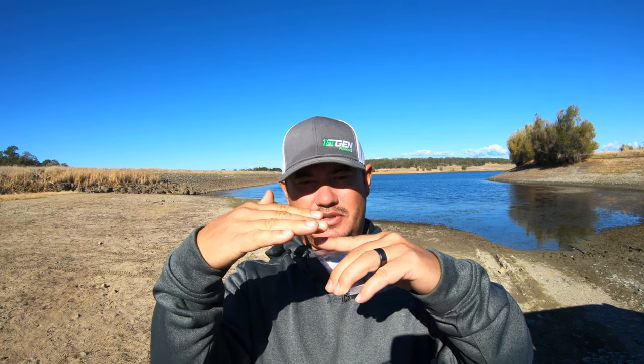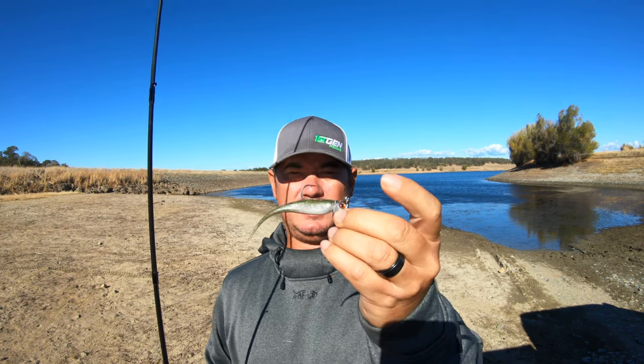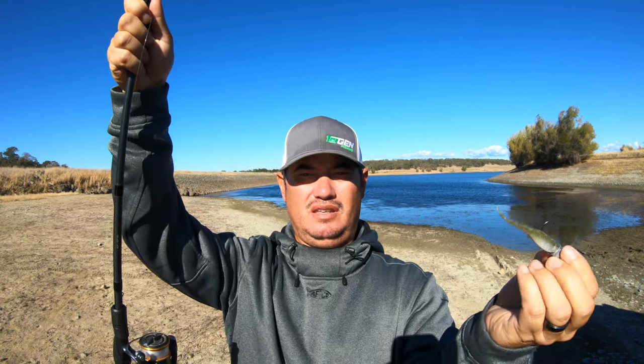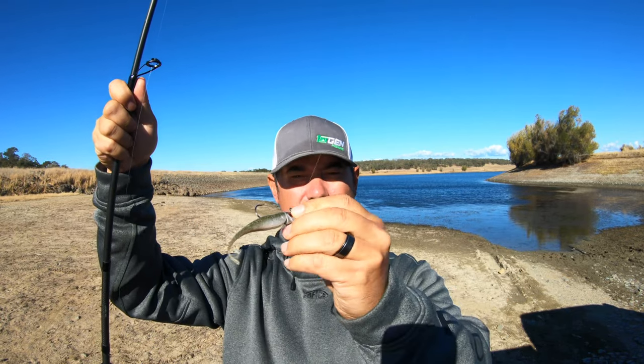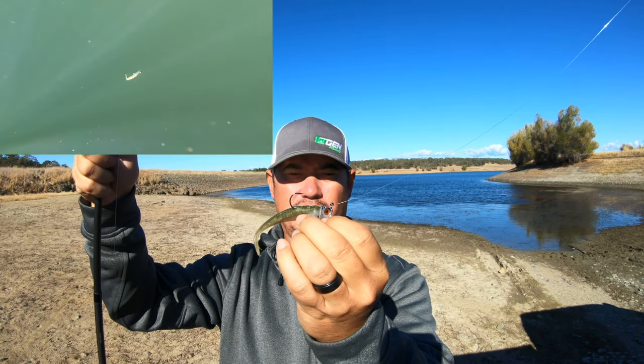We're fishing 25 to 35 feet of water with suspended fish. You see them on the graph, drop it right above their head on the fish finder, then twitch or pop it. On the pop, the bait is suspended straight up and down. When you pop it, it's going to dance left and right, kind of like an ice jig.